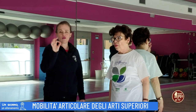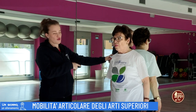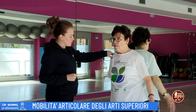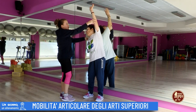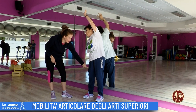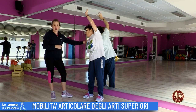Il movimento sarà lo stesso. Eleveremo però un solo braccio, destra o sinistra, tanto poi le farete entrambe le braccia. Eleviamo un braccio all'esterno e incliniamo il busto verso la direzione del braccio disteso, flettendo il ginocchio della direzione in cui andate.